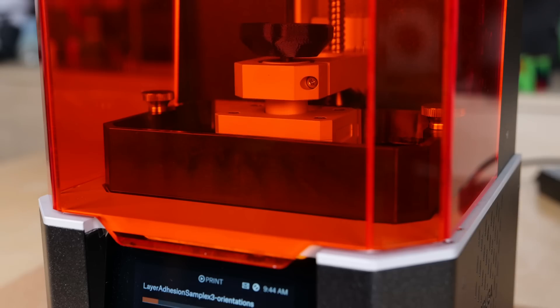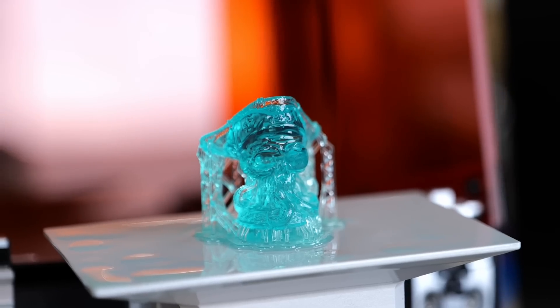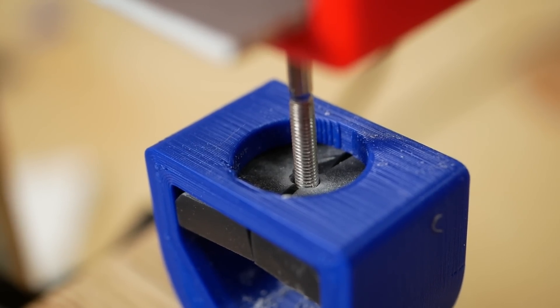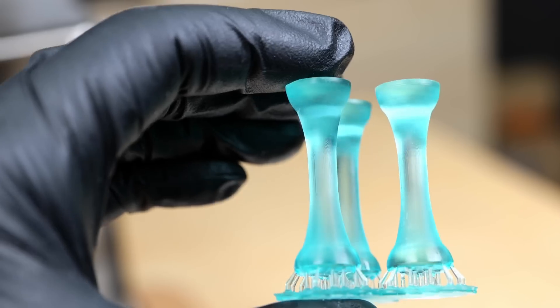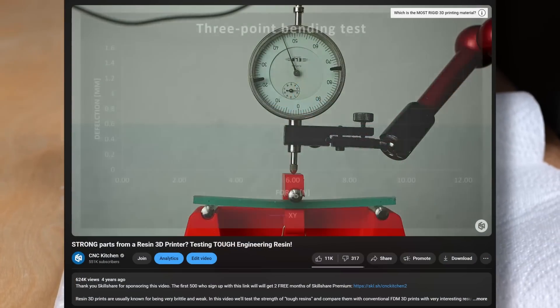I honestly don't print a ton with resin, yet when I do I'm always impressed with the amount of detail this process can achieve. Resin prints are often ill-famed for their brittleness and low durability, yet if you select the right photopolymer, these parts are not only strong but more significantly have a similar strength regardless of the printing orientation, and I tested that quite a while back.